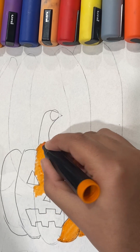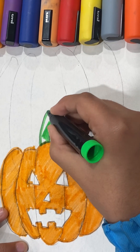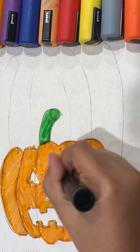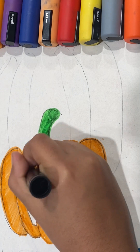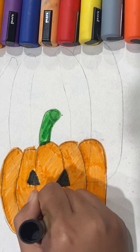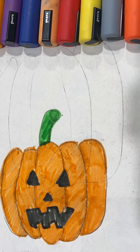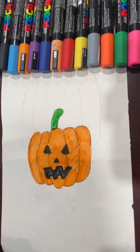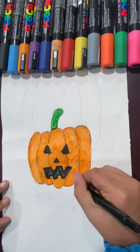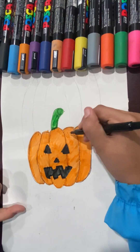Now remember, if I'm going too fast, you can always just pause the video if you need more time. And now the stem, and the face. Almost done — done. One thing you have to remember is to outline it, because once we cut the pictures out, it might just cut off the color. So instead, we want to color and cut out the black part. Just do that for your whole picture.